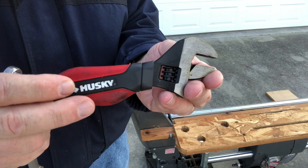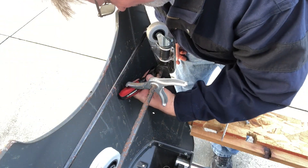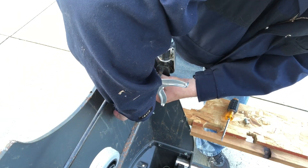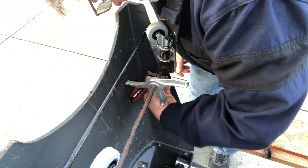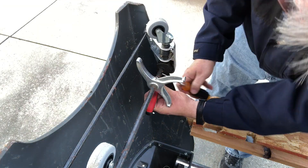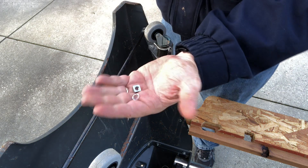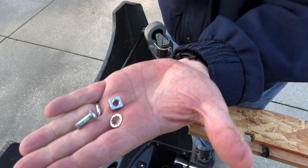To loosen the nuts on the old hardware, you're going to need a very short 7/16ths wrench. I don't have a short one, but I do have this stubby adjustable wrench. And with a little bit of fighting, you can get that loose. You'll also notice I had to spin that pedal around a little bit. And here's the problem — Shopsmith, for whatever reason, used square nuts.